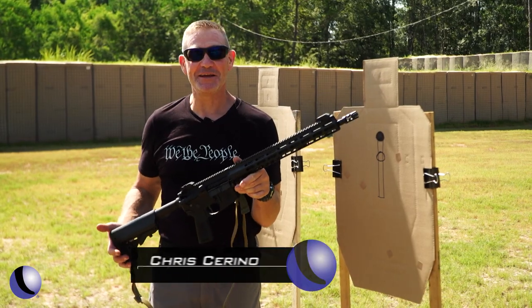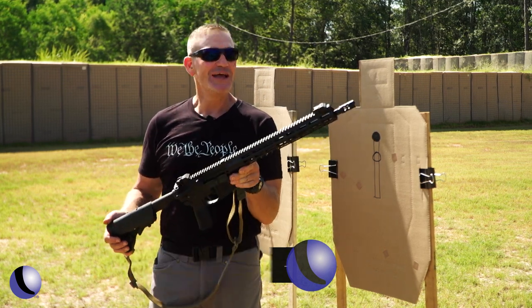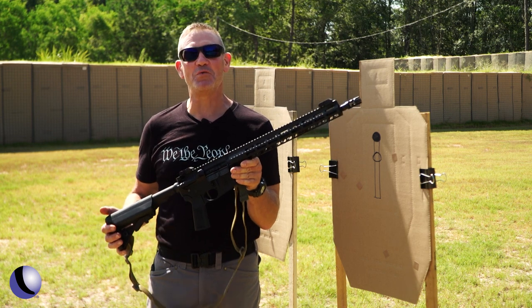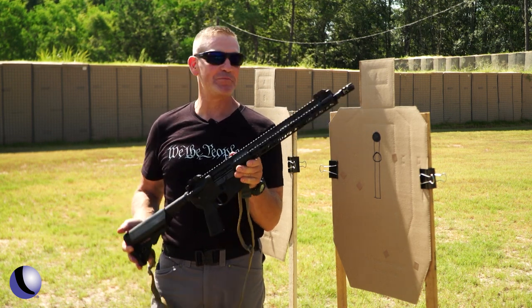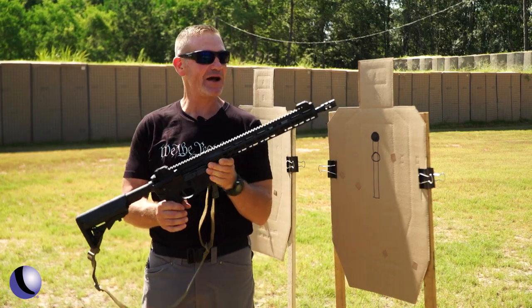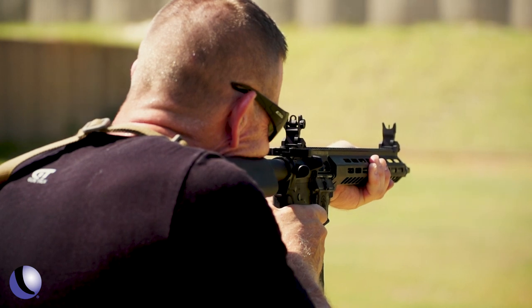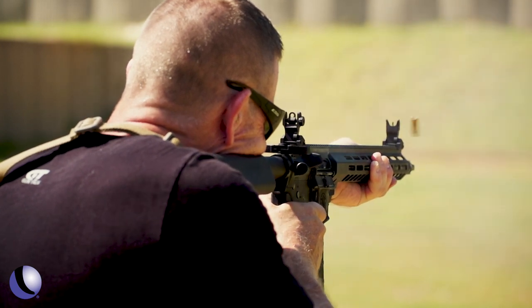I'm not going to lie to you — the Smith & Wesson Volunteer XV Pro is built almost a hundred percent the way I would build an AR if I was going to put one together, and this is right out of the box. I like everything about it, right from the muzzle brake to the long handguard. Let's not forget about these metal flip-up sights.